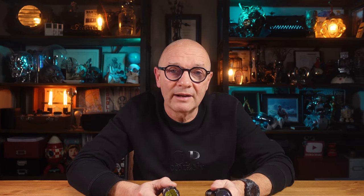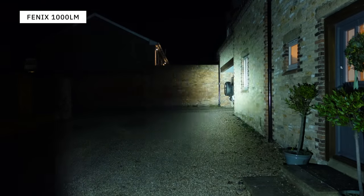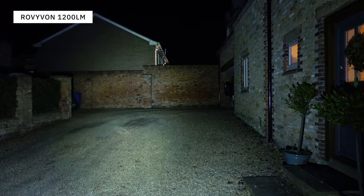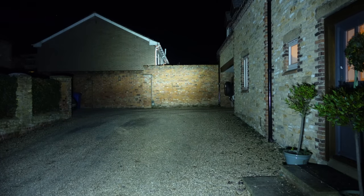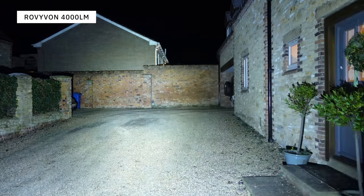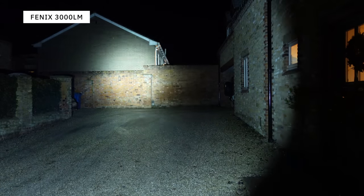The best way to compare the different beam patterns is to take them outside in the dark. The Rovivon at 1200 lumens shows a much broader spread, while the Fenix at 1000 lumens has a much tighter beam — when it comes to lighting up a wall it's a brighter, narrower spot. At maximum output the Rovivon gives less bright but broader coverage, while the Fenix produces a much brighter spot. So one is definitely a flood and one is more of a spot.